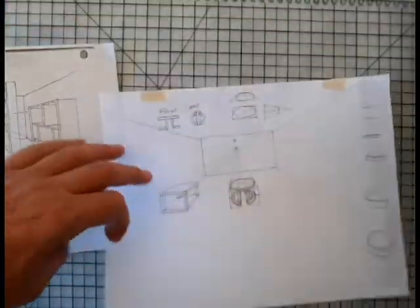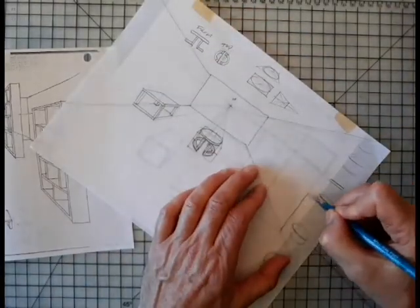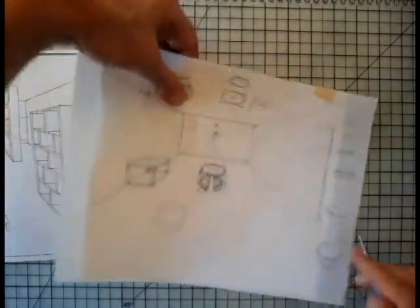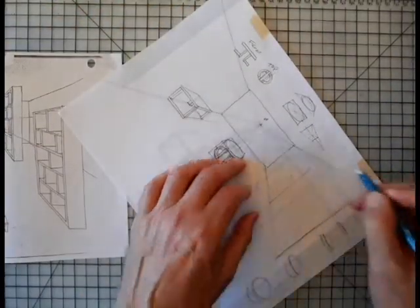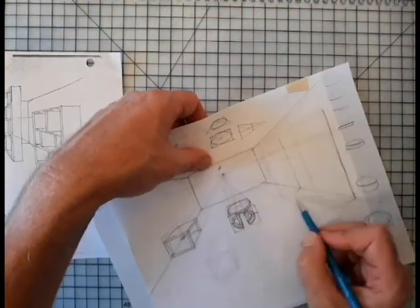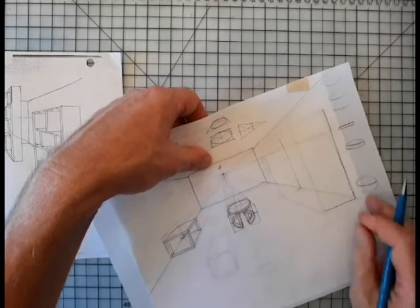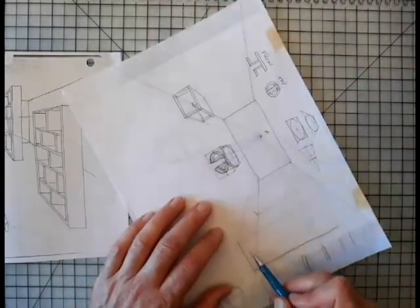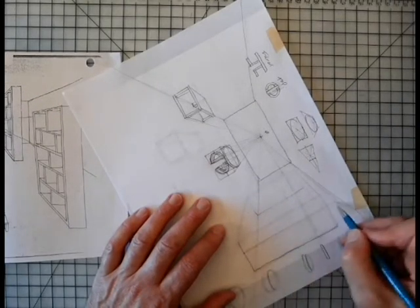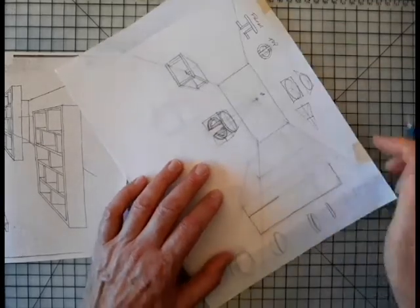I'm going to take this and trace this line. Maybe I'm going to look at it and say it's not very straight, so I'm going to make it go straighter. I like this line here. This is going to be where my footprint starts, but it's only going to come out this far. I don't want my shelf unit to be that thick, so now I'm going to make this go straight up and down, looking at the edge of my paper to help me make those corrections. This is going to be the end of my shelf unit.